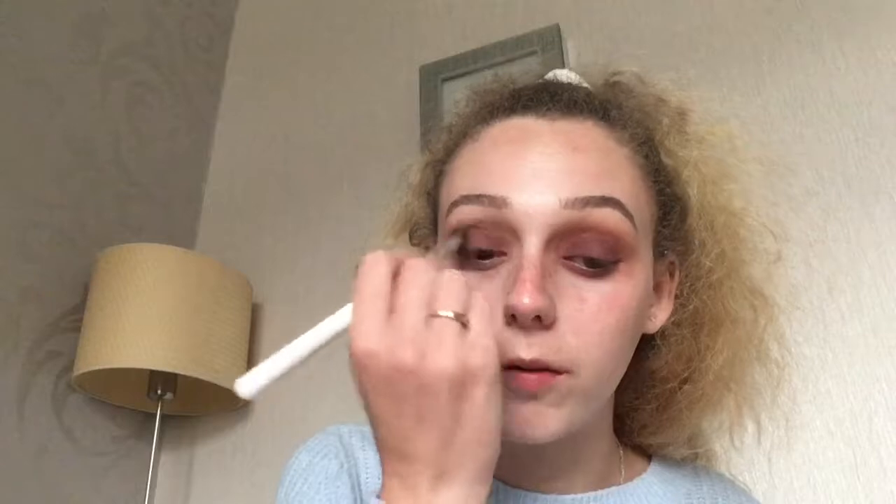I just quickly finished doing that eye to see how it was going to turn out. I'm going in with that clean fluffy brush and blending all over the eyelid to blend that purple out, then I'll go in with more of it to pack it back on to build the colour back up. Once you blend it, it does kind of blend away, but you pack it back on and it's there again.